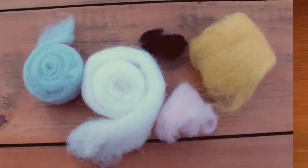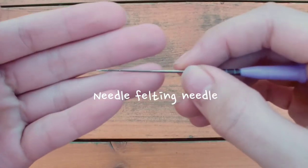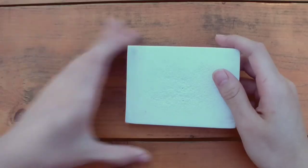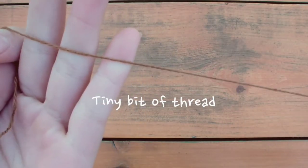This is also a keychain. First, you will need wool in light blue, white, black, pink, and a tan brown color. Next, you will need a needle felting needle, which is a special needle that will make the wool denser when you poke it. You also need a felting mat to work on — this can be any sponge or foam packaging. Lastly, you'll need a tiny bit of thread for the cherry stem.